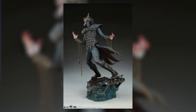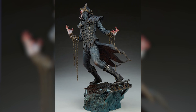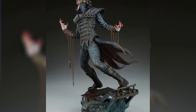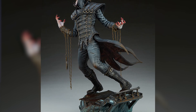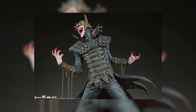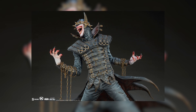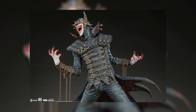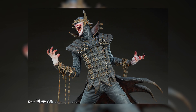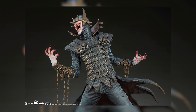Moving down to his torso, I really appreciate his costume — it looks just like the Batman Who Laughs. There's this orange tint all over his entire torso; I'm not sure if it's dried blood or rust on the metal, but I'm going to say it's dried blood because he has blood everywhere on him. It just gives him this depth and color that looks really really good.